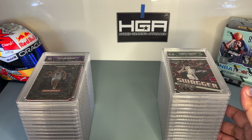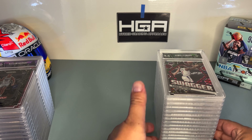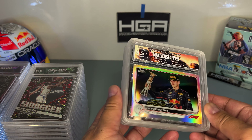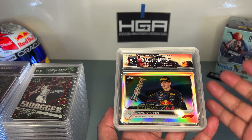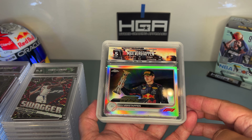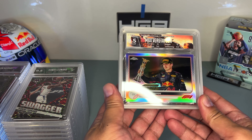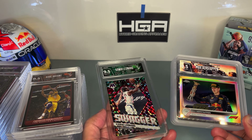I put them in the same order as how I introduced them in that video, but I took the vertical slabs out of order because I want to feature these first. HGA — Hybrid Grading Approach — is a grading company that does custom labels. They also do horizontal slabs, as opposed to vertical, because some cards are horizontal. Here's the comparison.